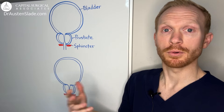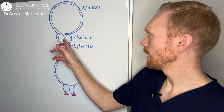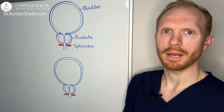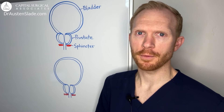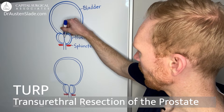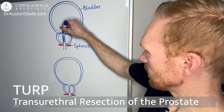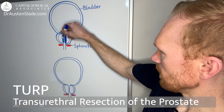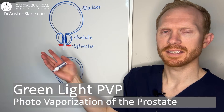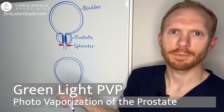All of the procedures done to improve urinary symptoms — and it's important to note this is not a cancer surgery — are aiming at minimizing how that pulp is squeezing on the urethra and impairing urinary symptoms. One classic procedure still commonly performed is a TURP, or transurethral resection of the prostate, which involves taking little pieces bit by bit to slowly widen the channel, scooping away prostate tissue to create a wider passage for urine.